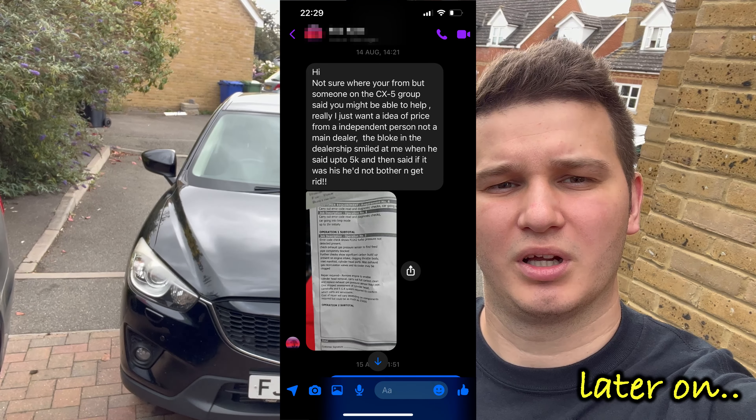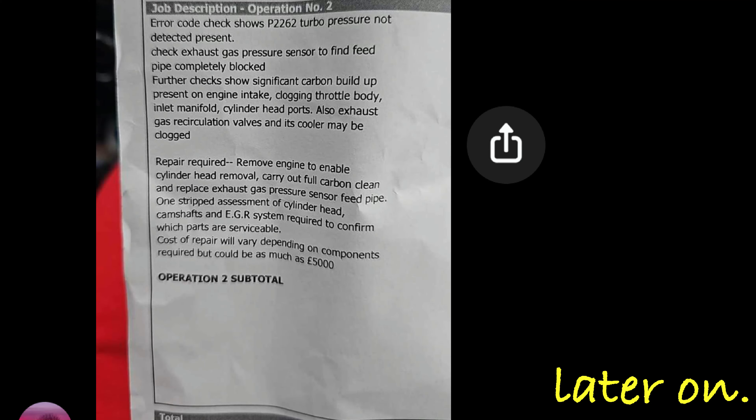A Mazda dealership quoted him five thousand pounds just to get done what I'm going to do. This is how the intake manifold looks — this is bad, but not the worst one I've seen. The parts are now in the ultrasonic cleaner.